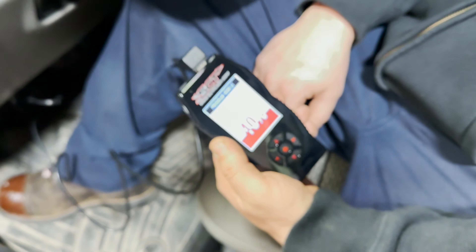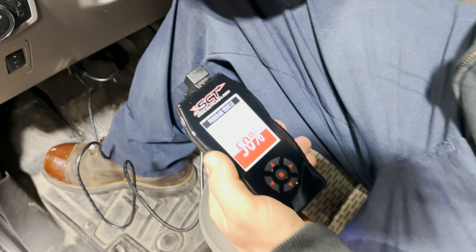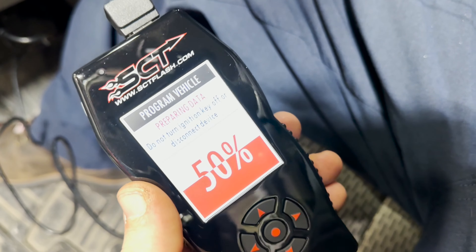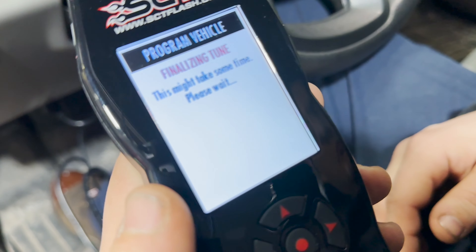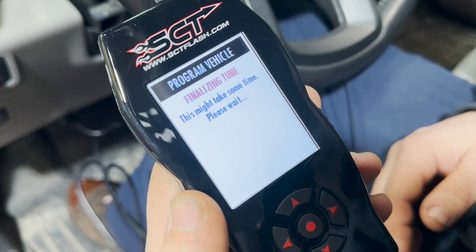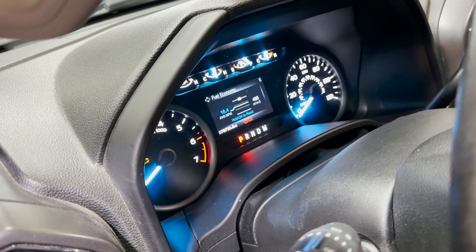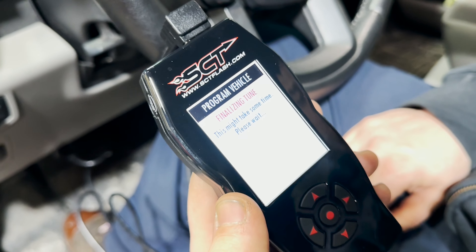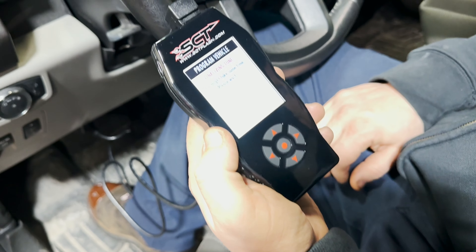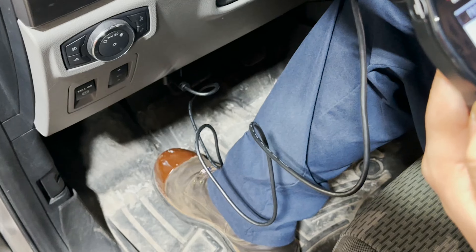Preparing the data. Here's your cord. 50% — that was way quicker. All the way to 100%. Cluster came back on, so that's good. So much easier programming through the OBD link.